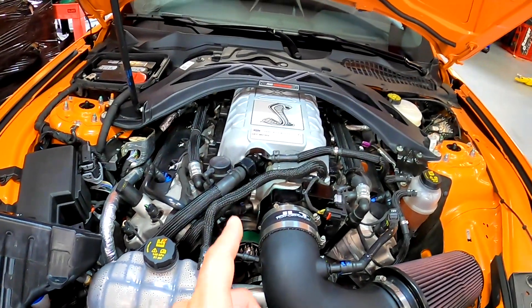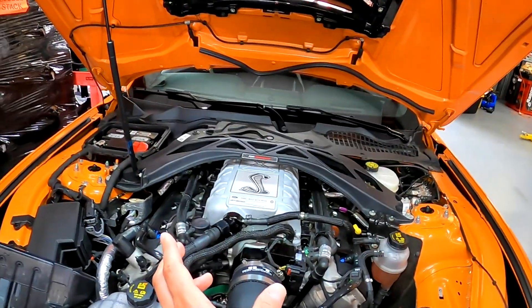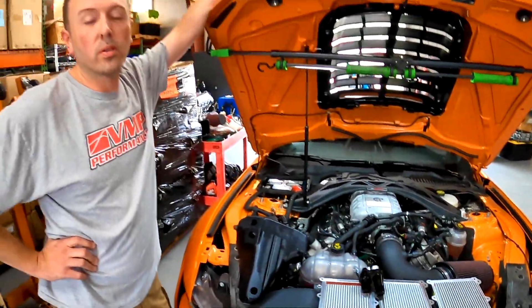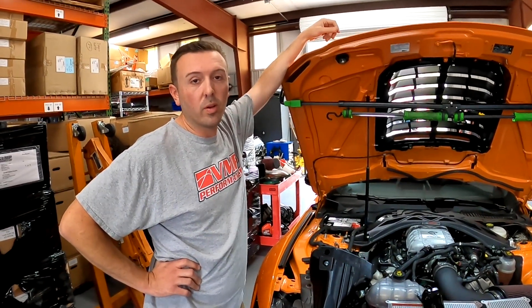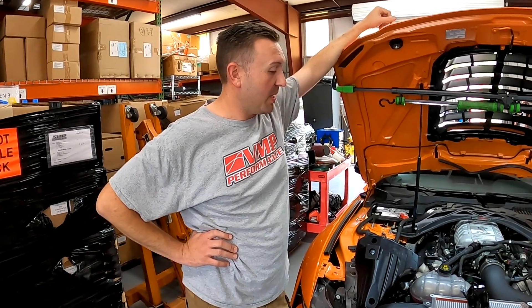This blower is ported by Jokers to match the throttle body too. If you don't port match it you're not taking full advantage of that larger throttle body — you really need to port the supercharger to get the benefit from the 105. Our new supercharger is designed for at least a 112 up to a 125 millimeter throttle body, so we're going to be offering an even bigger throttle body than the 105 — just a little sneak peek into that.